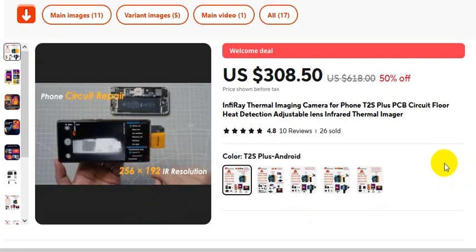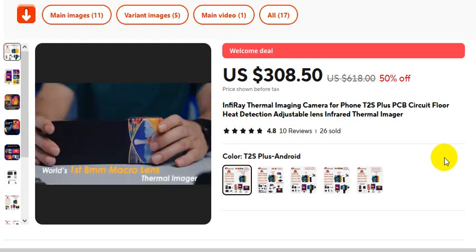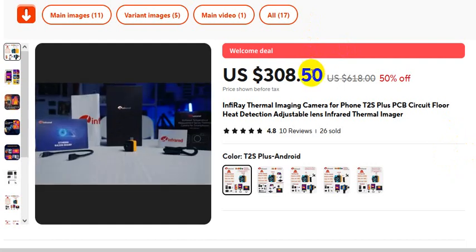Already 26 sold out. 10 reviews with ratings of 4.8. T2S Plus in red color and different colors. Now I will share with you some pictures about this product after this video.